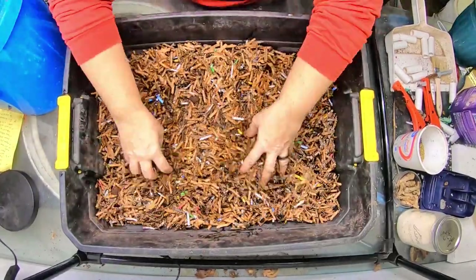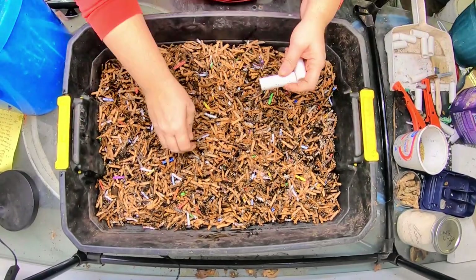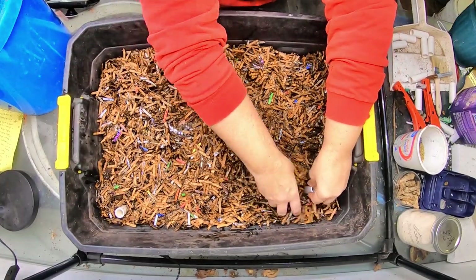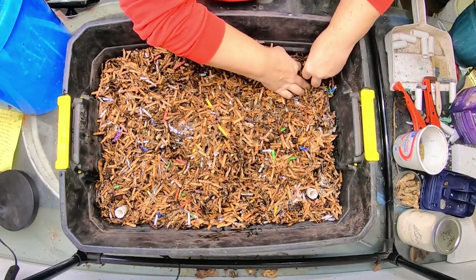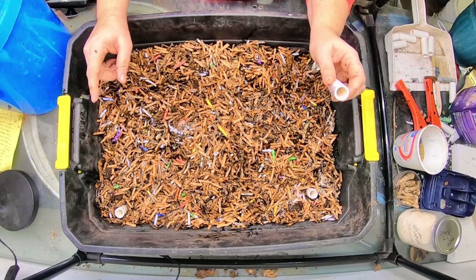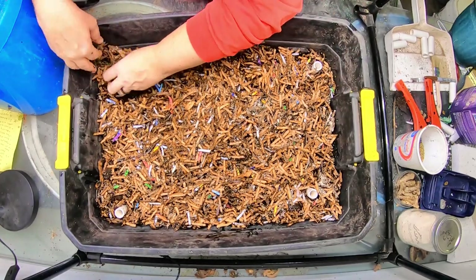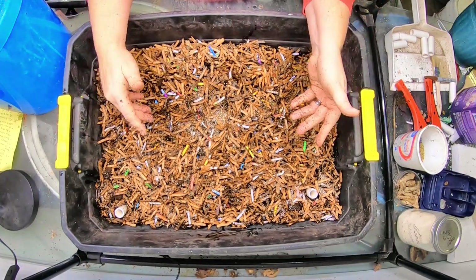I'm going to take some of my viewers' ideas to keep the bins separated a little bit. Should I be putting these in the corners or should I be putting these in the middle? Put your comments below if you've done this before. Also, I am noticing that the plastic is starting to degrade after about five years. Anybody that has a professionally made system, how long do you see the plastic of the bins lasting? I am starting to see some cracking.